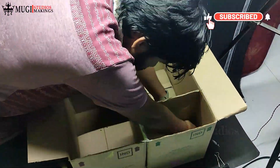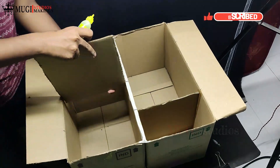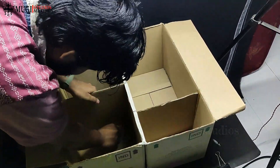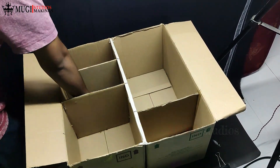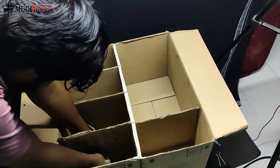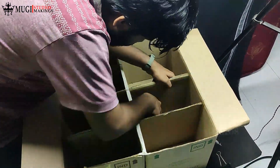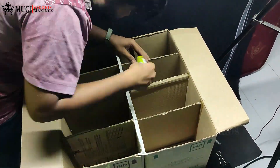I plan to put 2 slippers in this box, and 4 pieces in another section. Now I plan to fix the little divider pieces. You can try wood pieces, or put 4 cardboard pieces in the box. I plan to add a grip to each section.